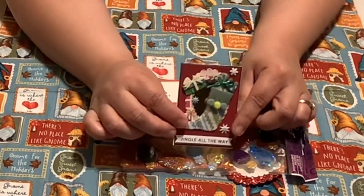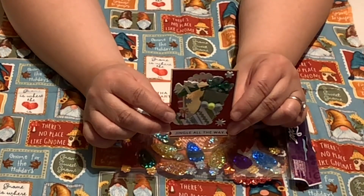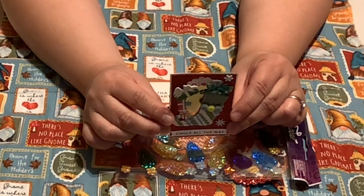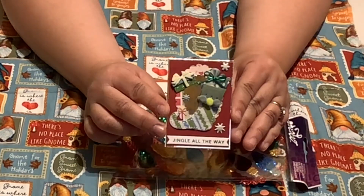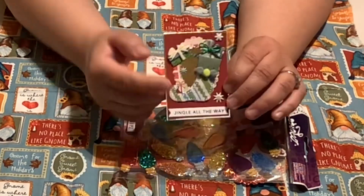Let me tell you about Rose. On YouTube and Instagram she's Crafting Rose. Her birthday is June 20th. Her favorite holidays are Christmas and Halloween. She loves all colors. She loves crafts, stamps, dyes, stickers, tags, and ephemera. Isn't that cute! Thank you, Rose.